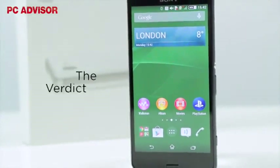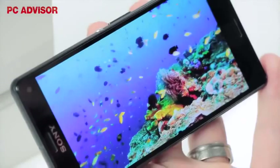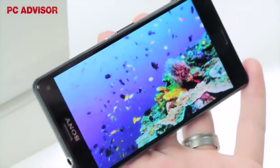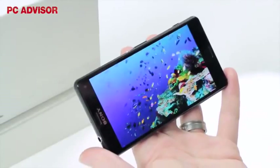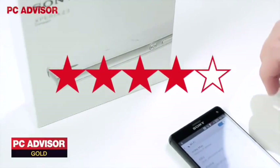With almost everything which the full size Z3 offers at a lower price, the Xperia Z3 compact is a great buy, and not only the best mini device we've ever seen, but one of the best smartphones around. We award 4.5 stars and our gold award.